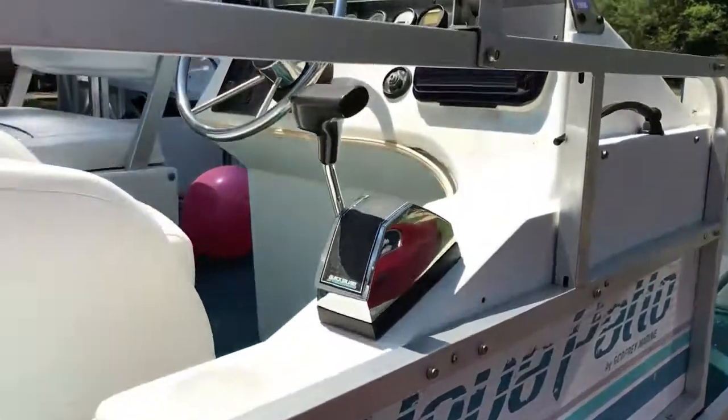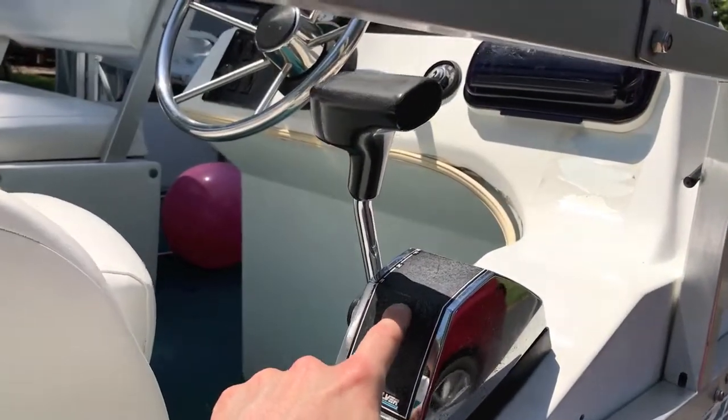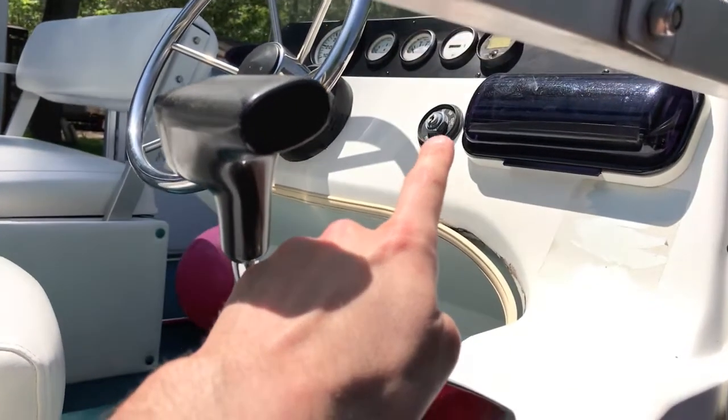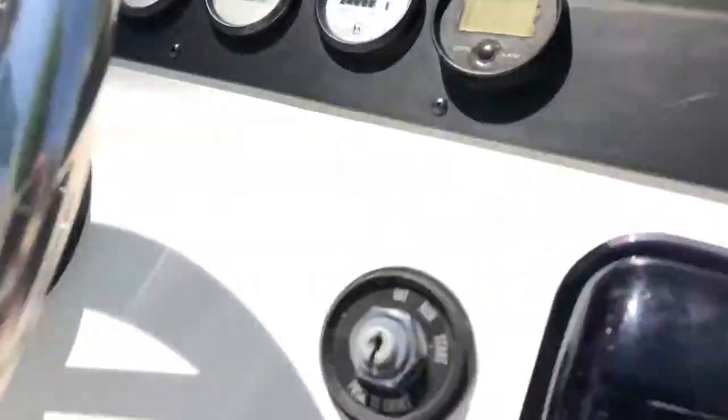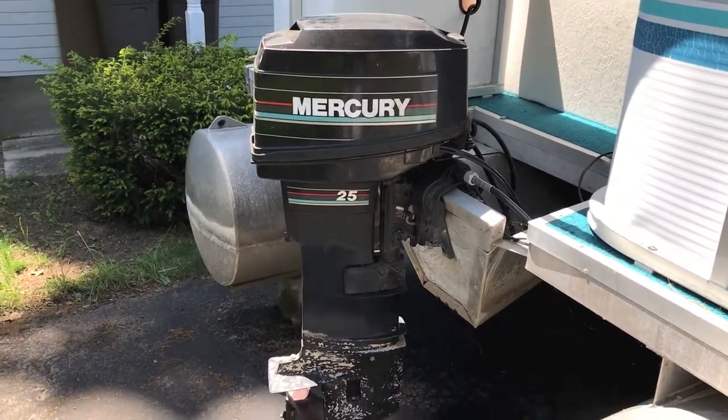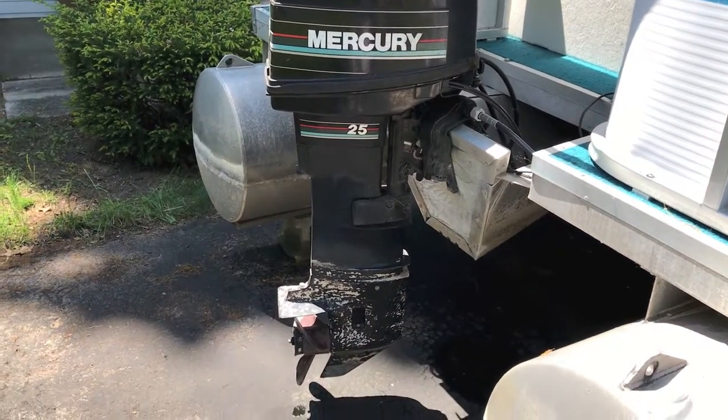Safety first, always. Two things to look for: the shift cable is in the neutral position, and there is no key in the ignition and it is in the off position, as you can see right there. Here's the 25 horsepower two-stroke Mercury engine.